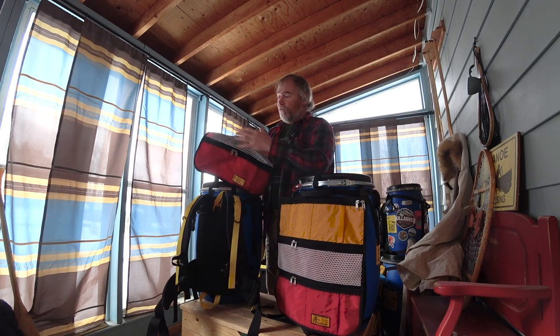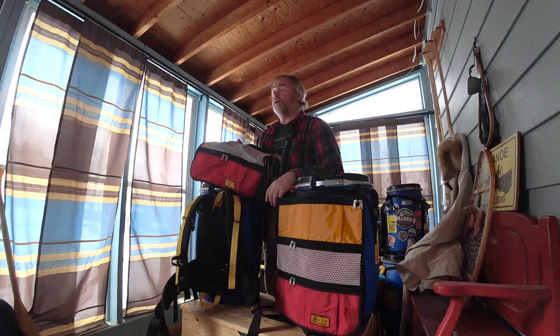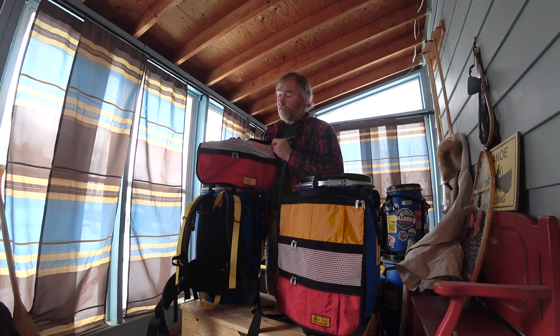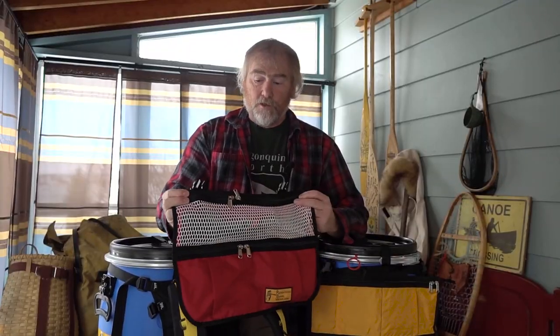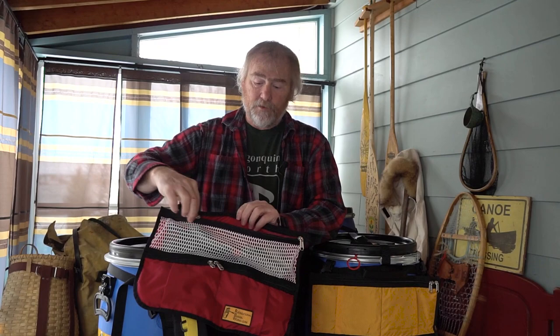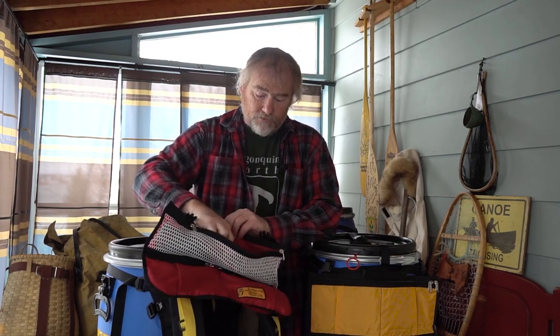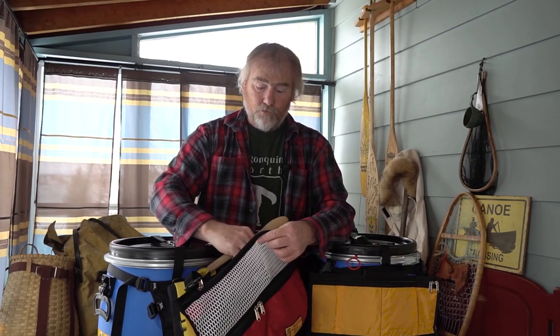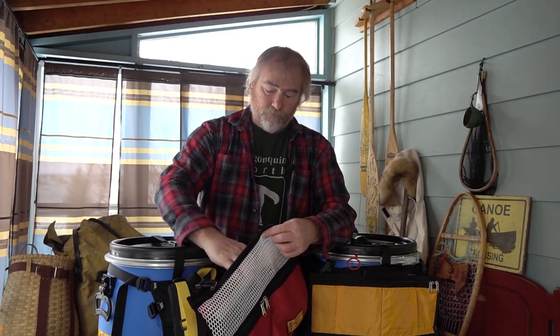kit in various pockets of either the large or now the new small kitchen organizer. What you have is one large pocket across the top for all your longer utensils, like your wooden spoon, your spatula, your Turner,